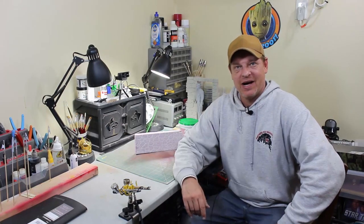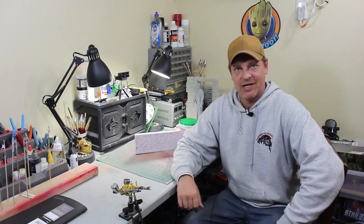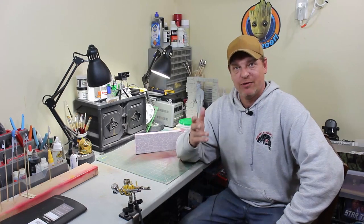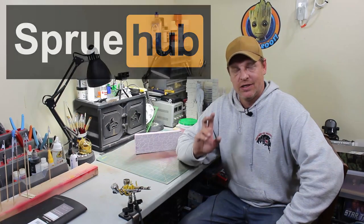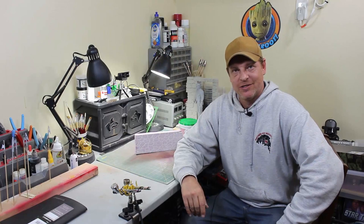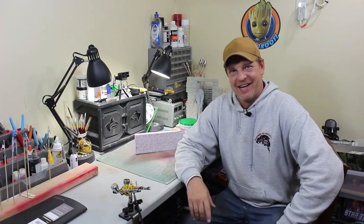Thank you everybody for stopping by. I hope you enjoyed the video. If you have any questions or comments, just throw it in the comments section below. I hope you guys come and register at spruehub.com so you can comment over there, join, put your videos up, and all that other good stuff. Don't forget to come to Amazon and do your shopping with us. Have a great night everybody, take care and bye-bye.